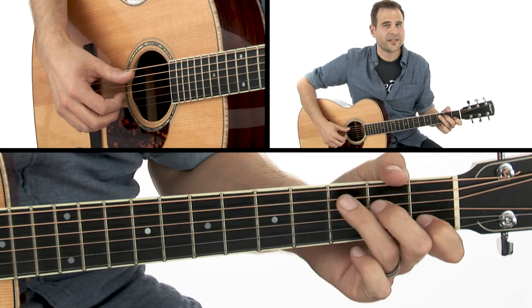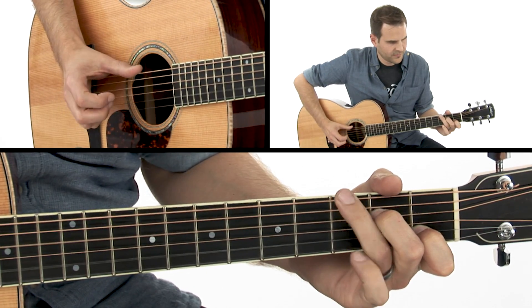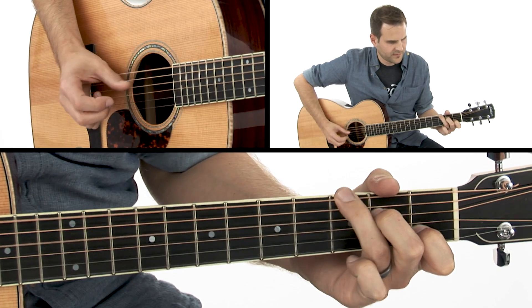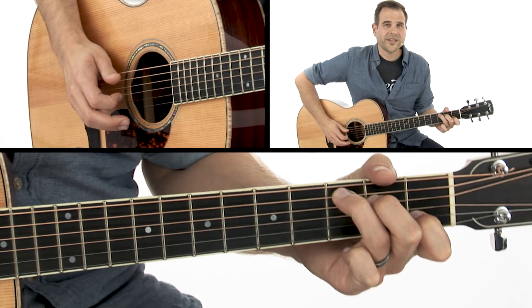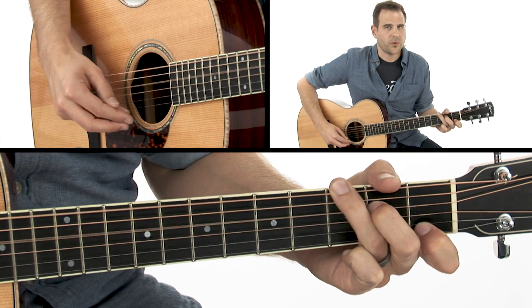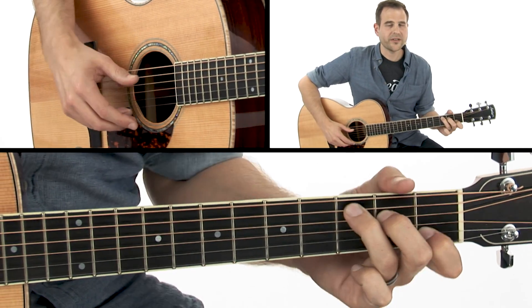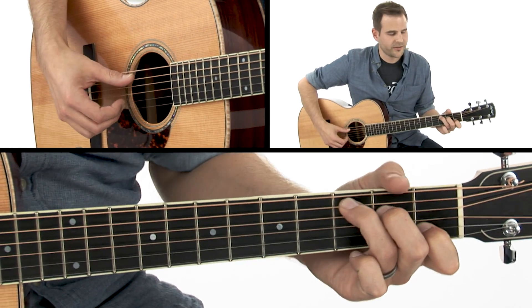Here's what this exercise sounds like. The alternating bass is now five, four, six, four. The only thing that's moving is your ring finger — it's going to move from the fifth string and drop down to the sixth string to catch that G note.